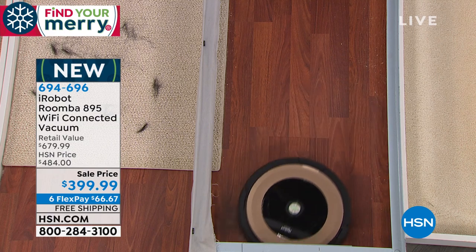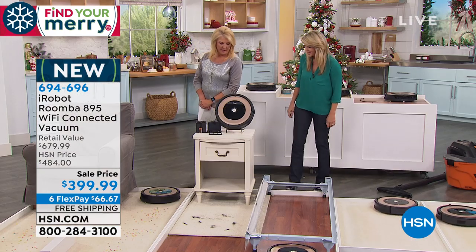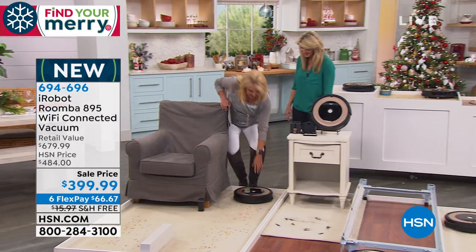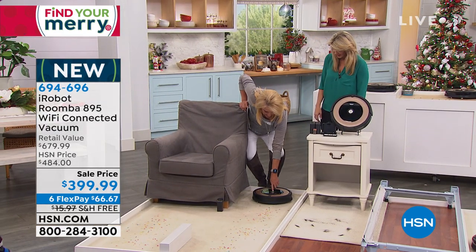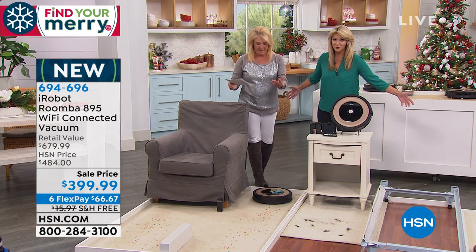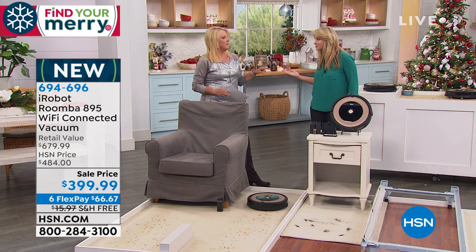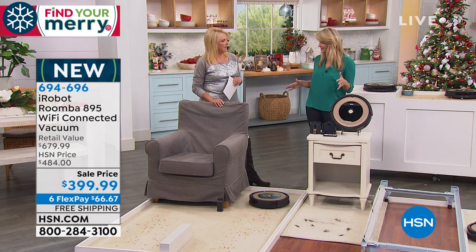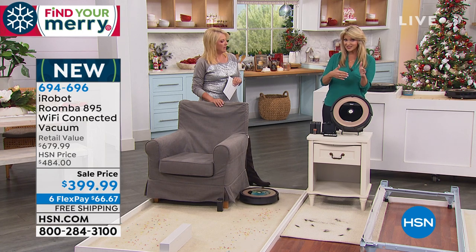We're going to let this keep going to work underneath the bed over here. One touch to turn it on, one touch to say go clean those floors. Will it go back home when it needs to be charged? When it's done — when either your floors are clean or after 90 minutes — it goes back home to charge itself.